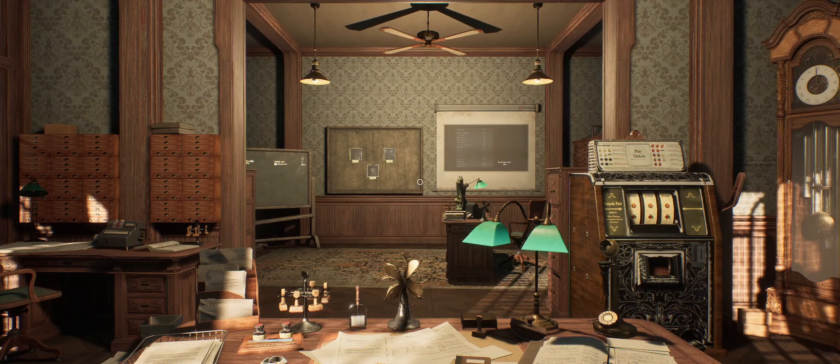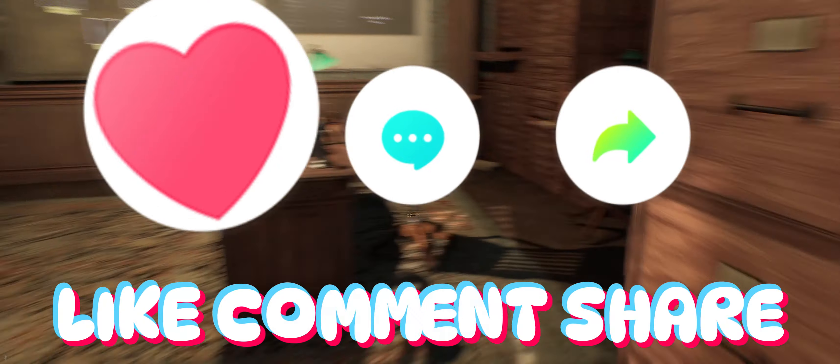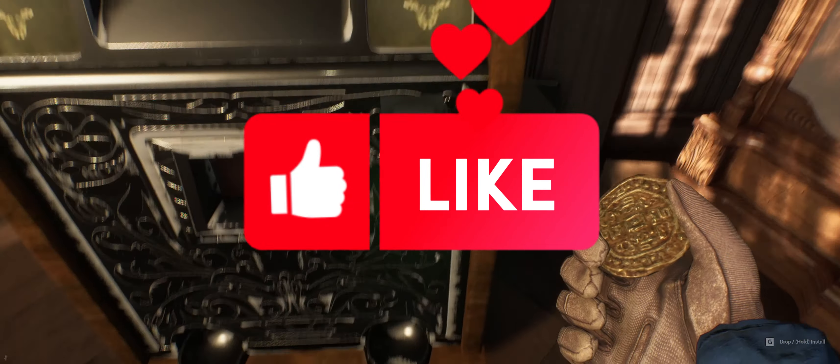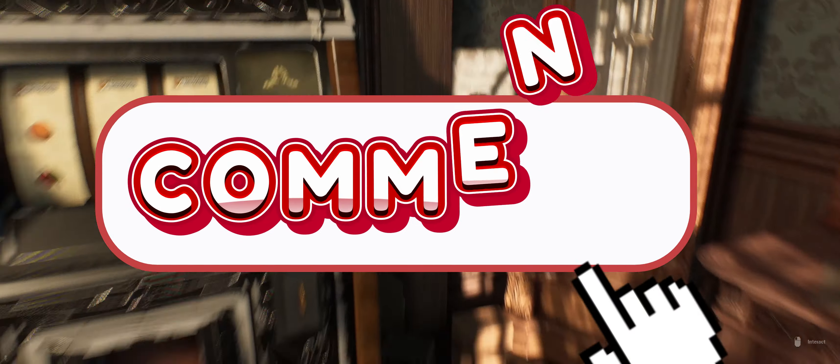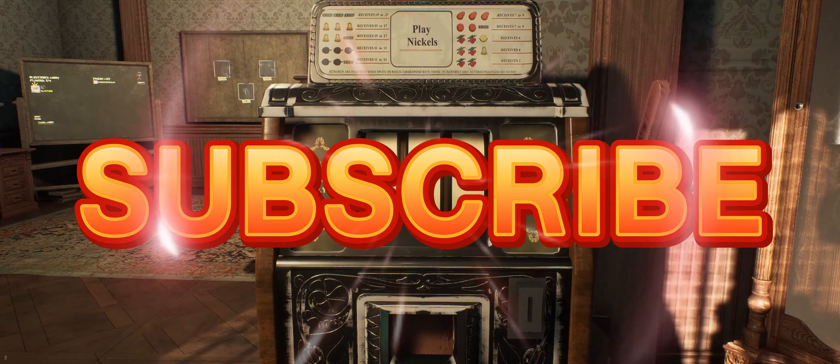And if you already have, thank you guys — really do appreciate each and every one of you. The best way to help me grow this channel is to tell your neighbors, tell your friends, shout it from the rooftops, and like, comment, and subscribe to Blast338. And I almost forgot to play the slot machine — let's see what we get.